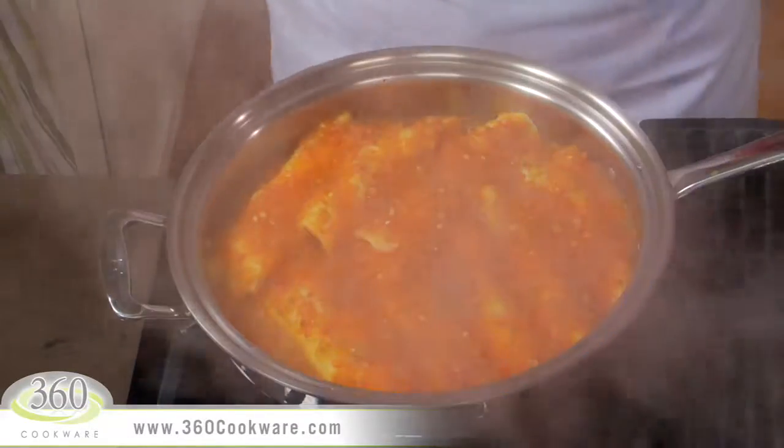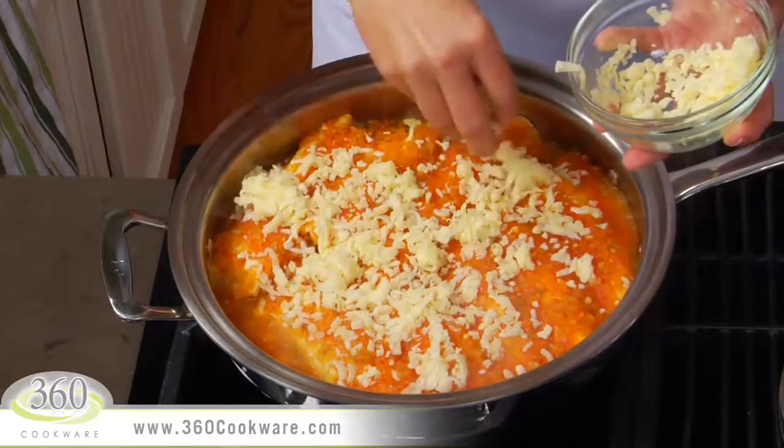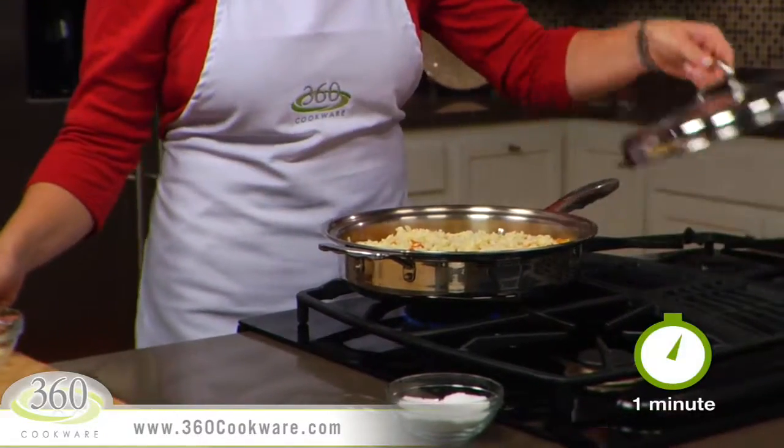Uncover the sauté pan and add 1 cup of shredded Mexican melting cheese evenly over the top. Cover the pan to melt the cheese for another minute.